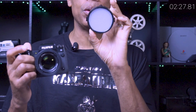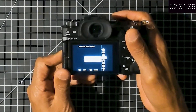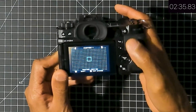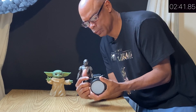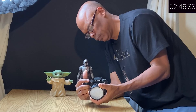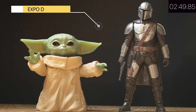Here's a more detailed option — it's called an Expo disc. You can use this for your white balance; it's used the same way as a gray card but it covers your lens with a disc. With this option you stand by the subject as you take a reading of the light hitting your subject — your Grogu or Baby Yoda and Mando if you have one. Let's take a photo — that looks fabulous! Now let's compare.